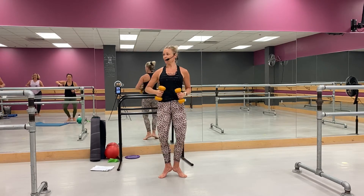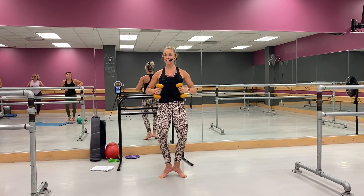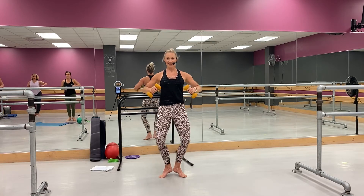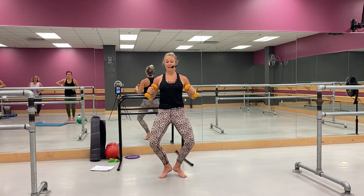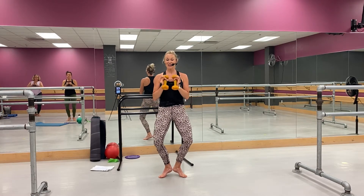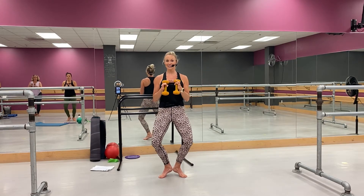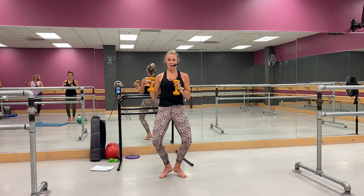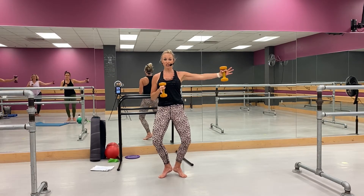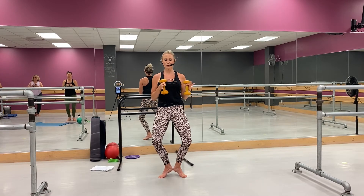Yeah, I know. If you want light weights you can stay here, no problem, right. Now hold it low, here we go — hold it low, right here. Yes, good. All right, you're going to come out and in — out and in. Let's go, reach, yep, reach and in. Last one, hold it here.